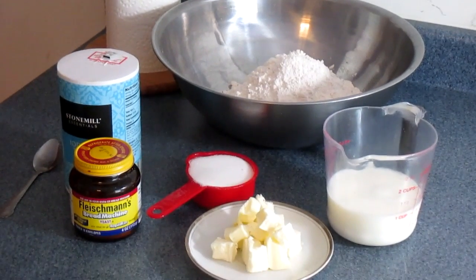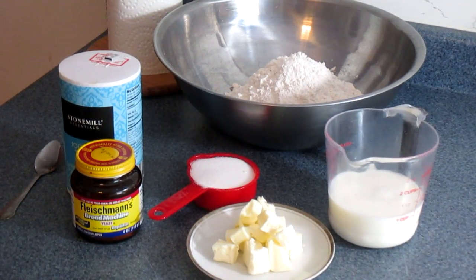Well hi guys, welcome back again to my kitchen. Today I'm going to make you guys a Jamaican Hardo bread. I'm going to show you how I do it in my kitchen. So if you want to see how I make my Hardo bread, come on and let's roll.